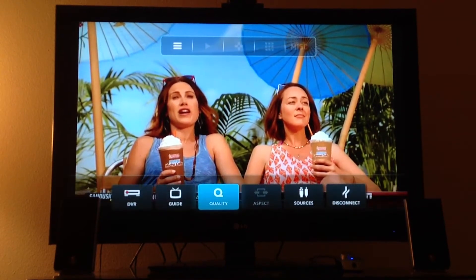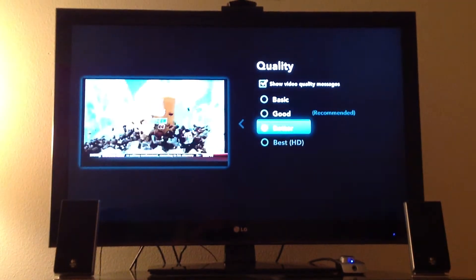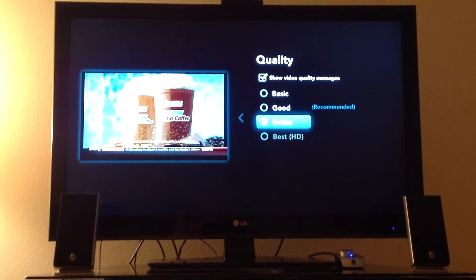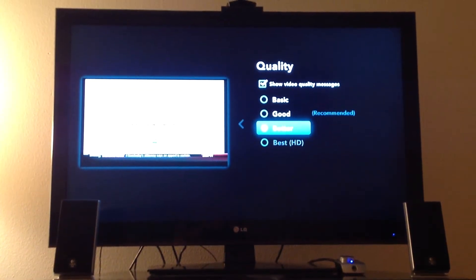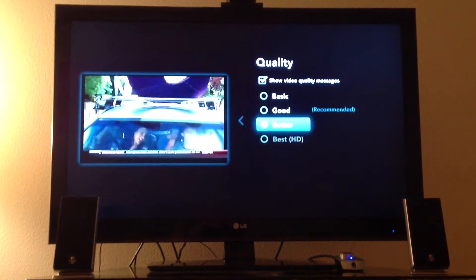Whatever this is — best — the best which is HD is only on the Slingbox Pro HD, and I'm only on the Solo now.